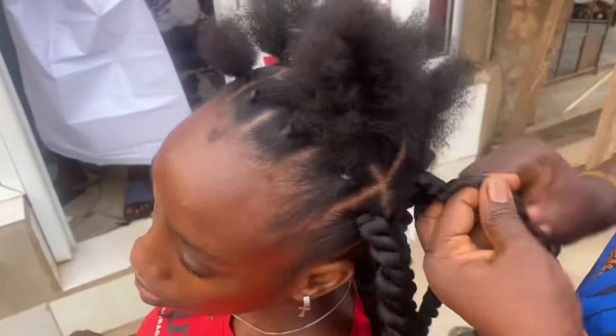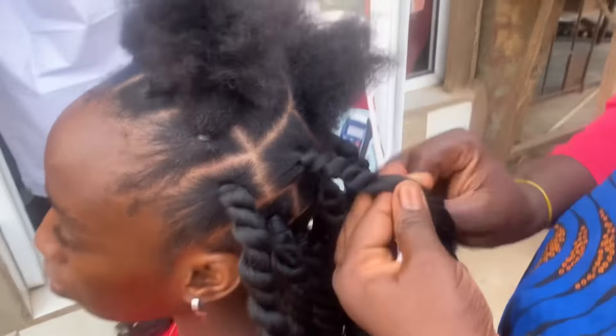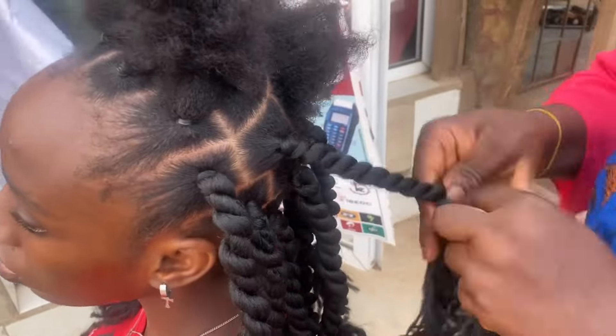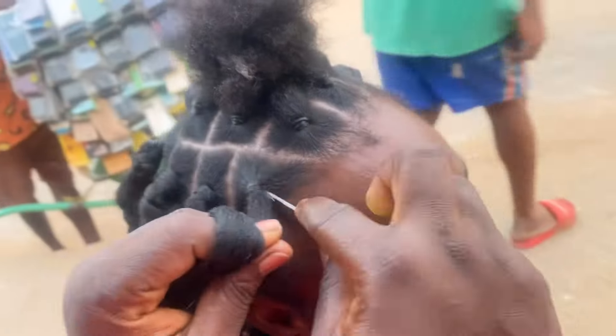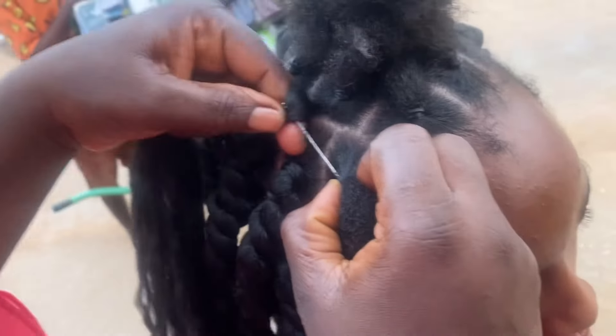When you are twisting it, just make sure you twist it tight, okay? Because you know this is big, so by the time you leave it, it might still stretch back a little. It's already getting late as I said, we had to come outside the shop so we can be able to see.